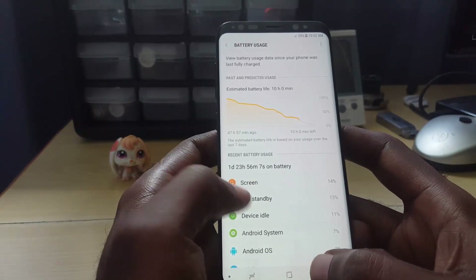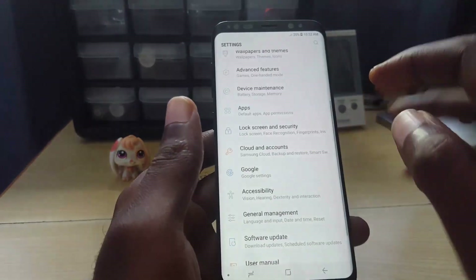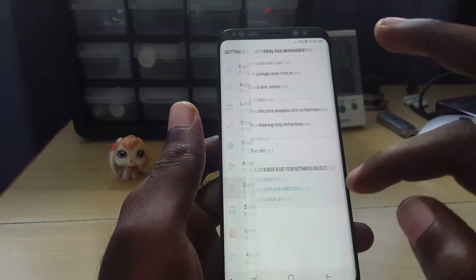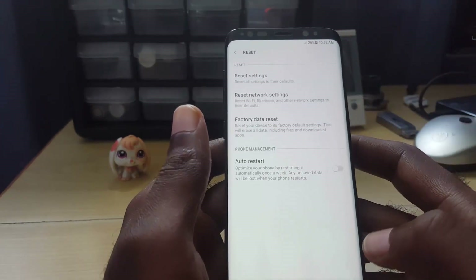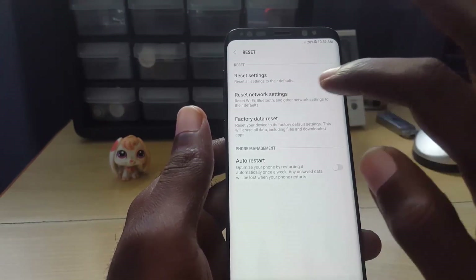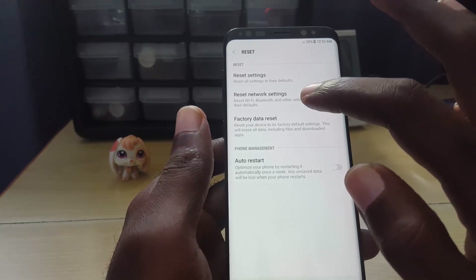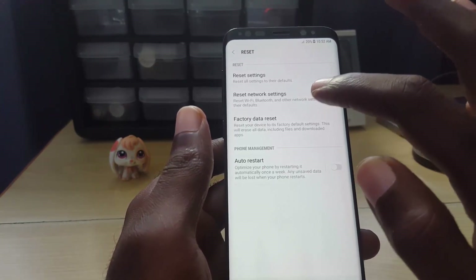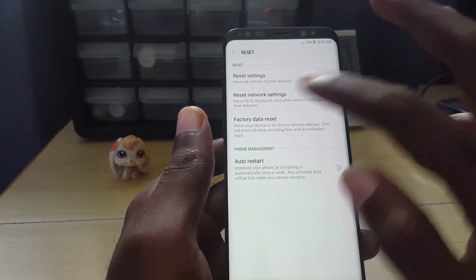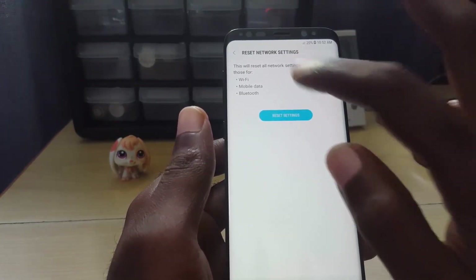In case Cell Standby or something else is causing the issue, the first thing to try is to go into Settings, then General Management, then scroll down to Reset. Do not worry — we're just going to do a Reset Network Settings, not a full factory reset. This will not mess with your phone's data. All I'm resetting is Bluetooth-related stuff and Wi-Fi — you'll have to re-enter those — but otherwise your data will be fine. Hit Reset and it tells you exactly what it's going to do.